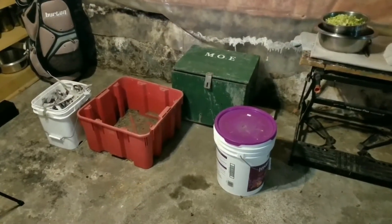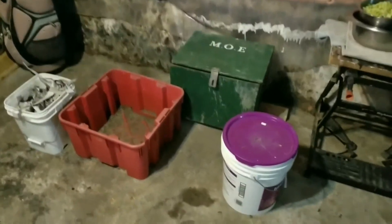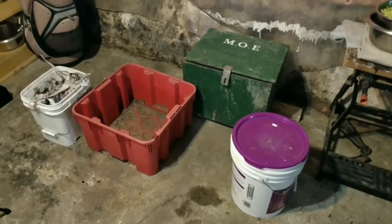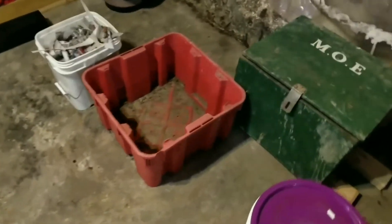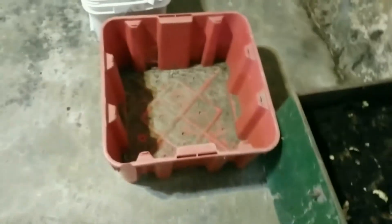Before you start working on your worm bin, you need to decide on a location. Once it's full, trust me, you won't be able to move it easily, so it's best to get it situated first. Also, you will want to keep your worm bin elevated a couple inches off the floor. I just have mine sitting on 2x4s, but you may want to put a catch tray underneath.